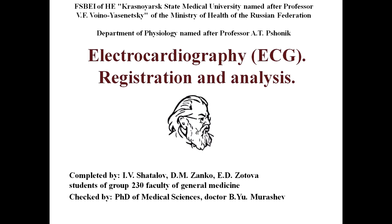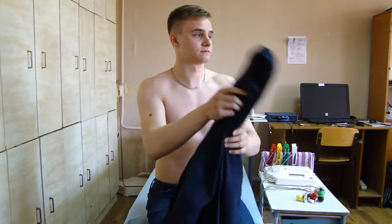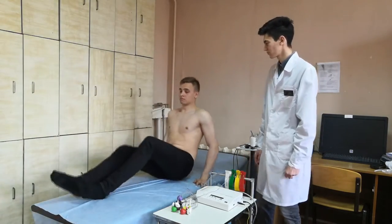ECG registration is carried out in the supine position. At the beginning of the ECG, it is necessary to ask the patient to undress to the waist, take off his shoes and take off his jewelry. We ask the patient to lie down on the couch.